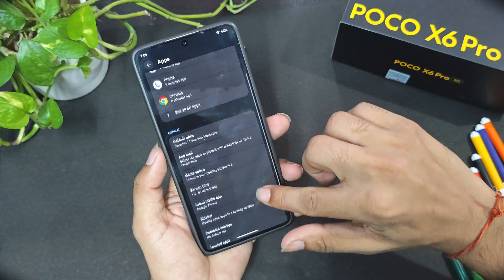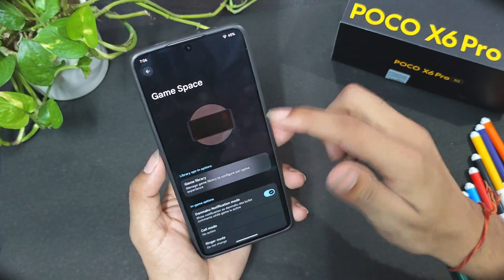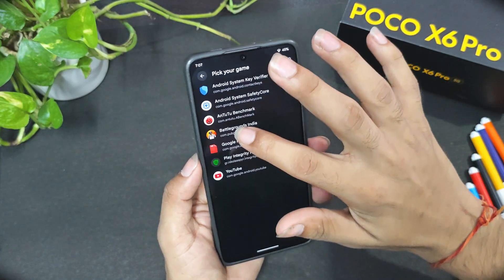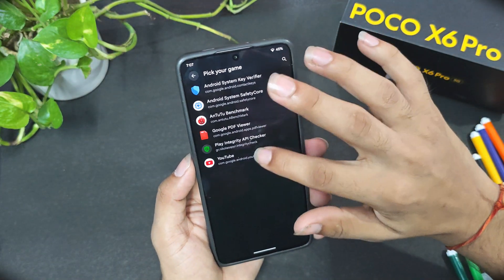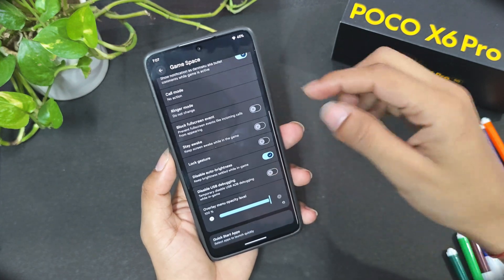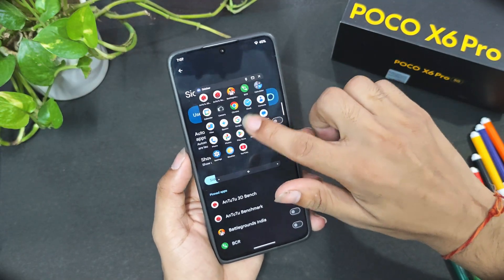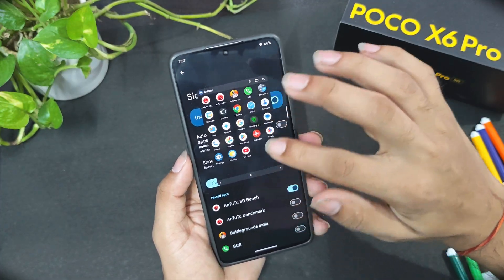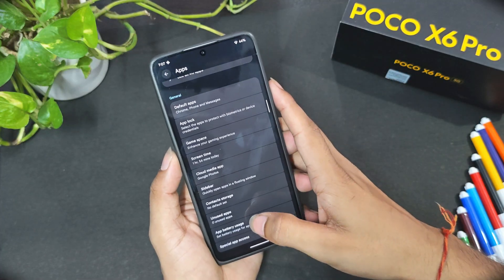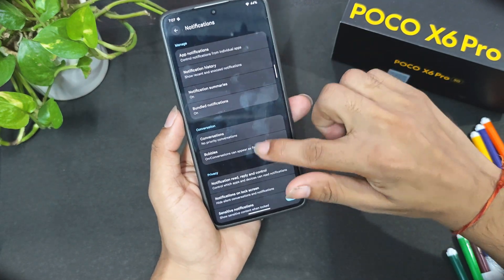In the apps section there's a Game Space where you can add games. The game library initially showed only a performance 3D benchmark, but you can add more games by tapping 'Add.' There's also a sidebar feature for quick app access. Multitasking is now far better, and you do get cloud features, app battery usage monitoring, and special app access controls.